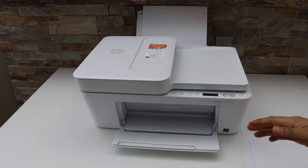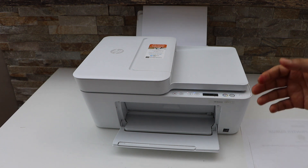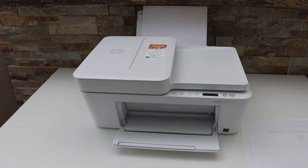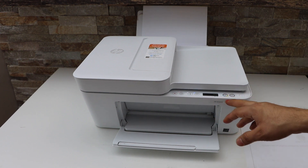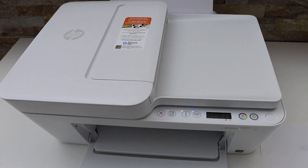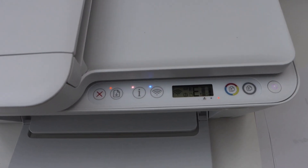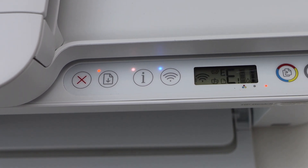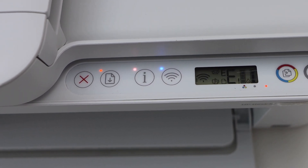This video is regarding the HP DeskJet 4100e series printer. You will see all the lights are flashing and there are icons on the display panel flashing. It's showing up some kind of error, so you can see here everything is flashing.